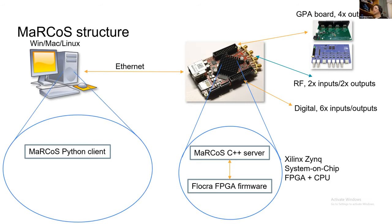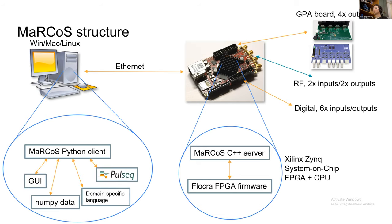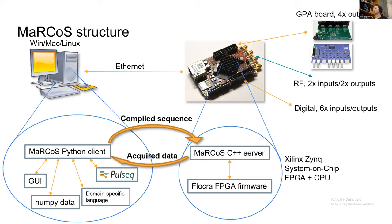On the software side, there is a Marcos Python client that can be interacted with in a number of ways: through a GUI, by writing direct numpy data arrays, using a simple domain-specific language similar to the Magro tech language, or using PulseSeq — one of the biggest ways people have been testing it. In practice, compiled sequences are sent over from the client to the server on the Red Pitaya. The server does all the processing, runs the FPGA, and sends data back to the client.